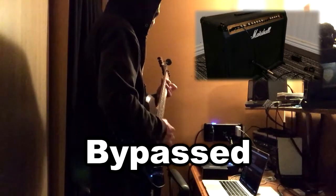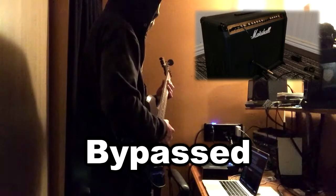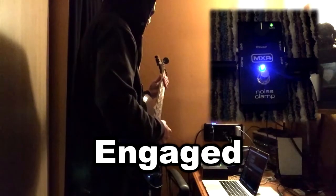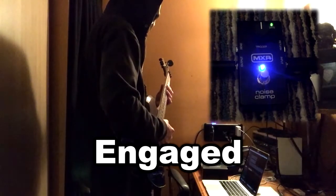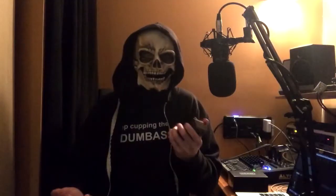Now let's do a little comparison between the pedal bypassed and engaged. As you can hear, it gates out the hiss as I stop strumming.